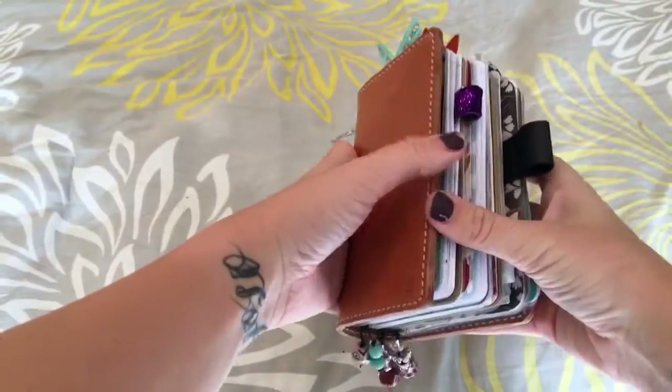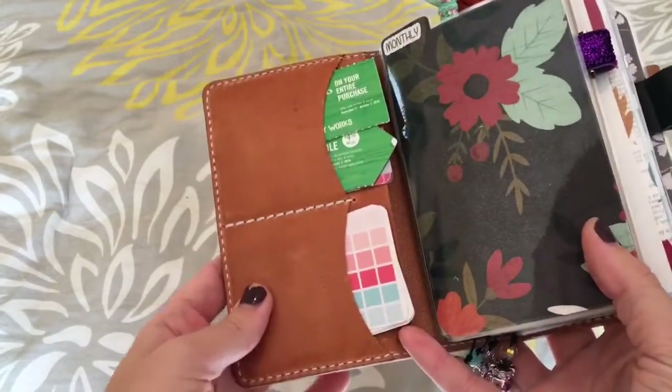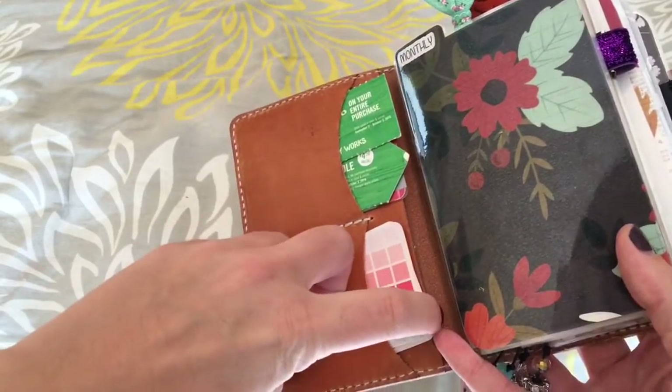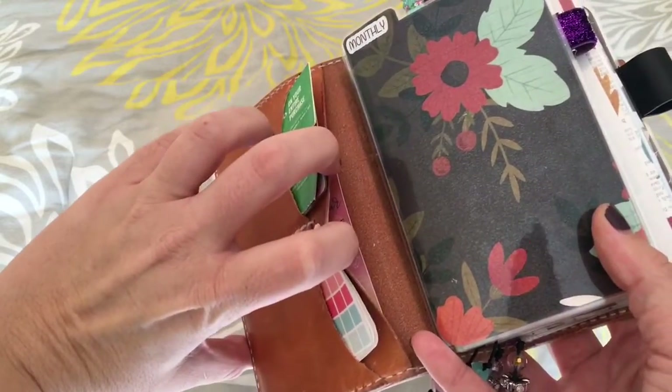To get started inside, let's open it up. My pockets are pretty much the same — I've got just coupons here and then my Reset Girl business card stickers here. And in the back, I just have my In Case of Emergency card.